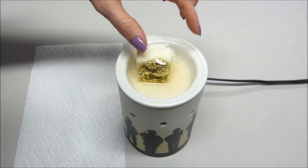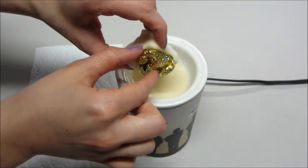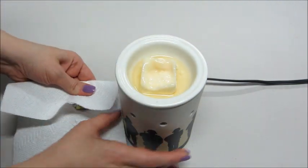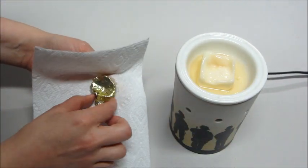Okay, so this has been on the warmer probably about 20 minutes, and you can completely see the package now, so I'm just going to go ahead and remove that. This does smell really good. It smells just like strawberries.